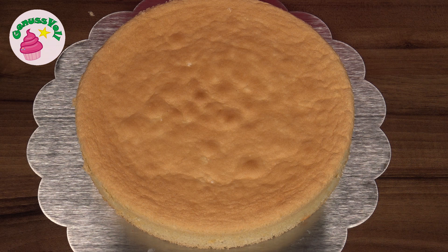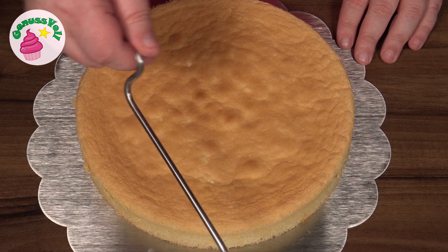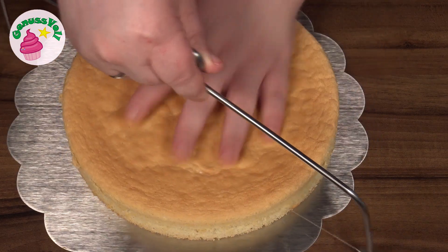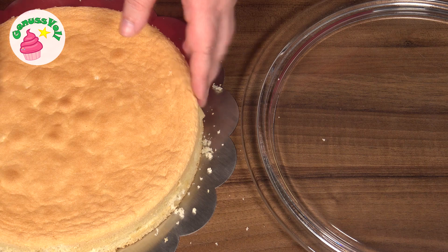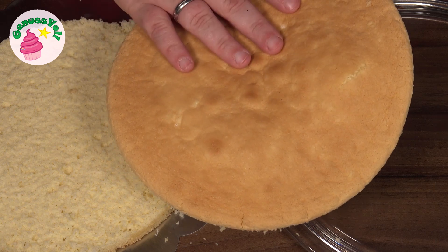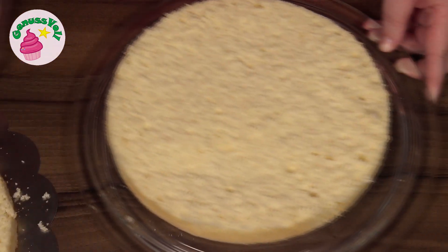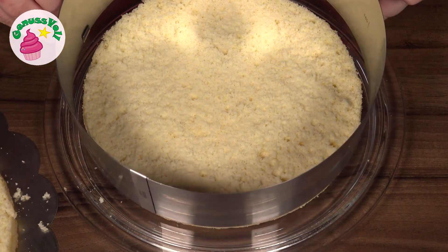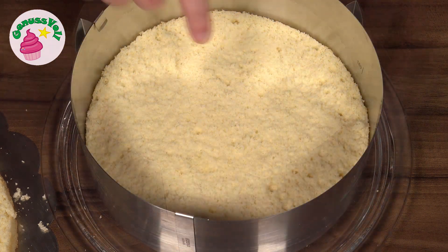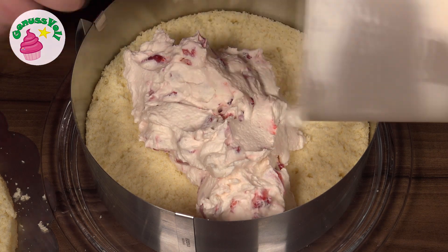Now the Biskuitboden comes into use. It needs to be cut horizontally into two approximately equal layers. I do this as always with my Tortensäge, but a knife works just as well of course. The first Tortenboden I place on my Tortenplatte. I have decided to place the crust that forms during baking facing downward, so I turn it over and put it on the Tortenplatte. Then I take a Tortenrahmen, place it around the base and tighten it well. On this Tortenboden now comes the Erdbeerschmandcreme, which is then spread smooth.